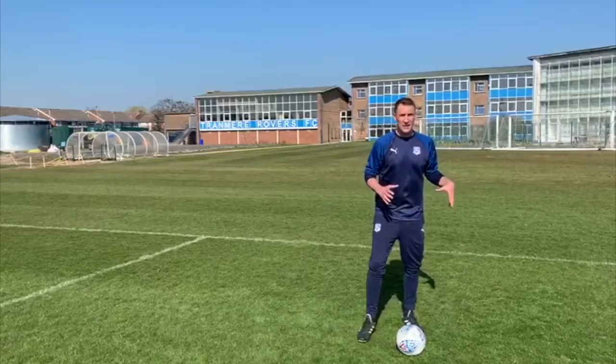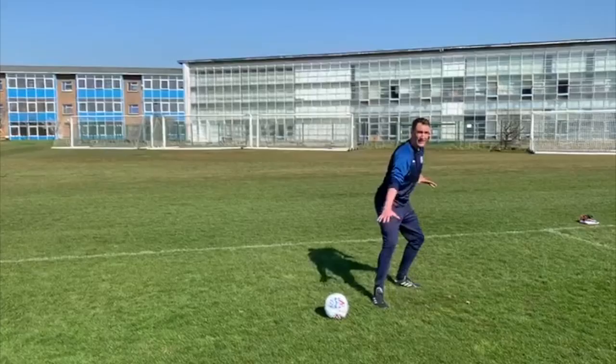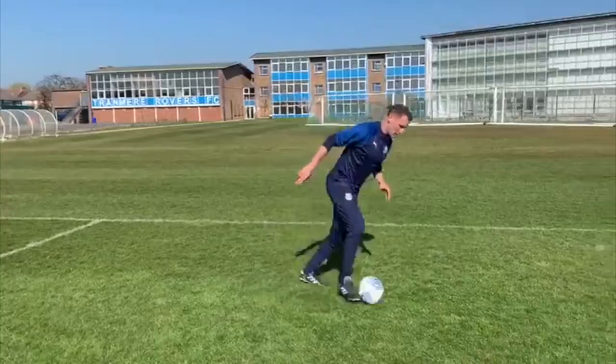This next skill is the outside hook, and this skill can be used for a lot of different situations, but my favourite is when you've got a person or a defender on you and you're just using it to protect the ball and keep distance between the defender and the ball. So I'll just run it through for you.